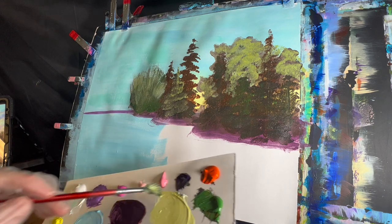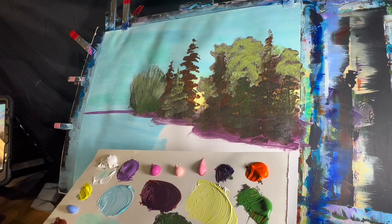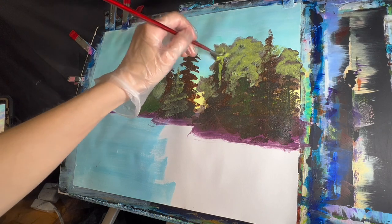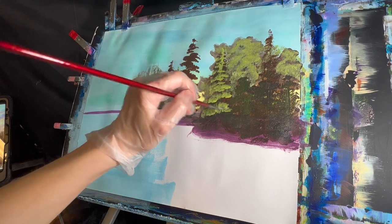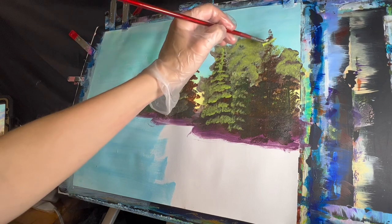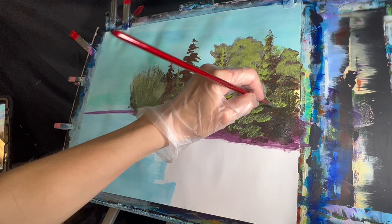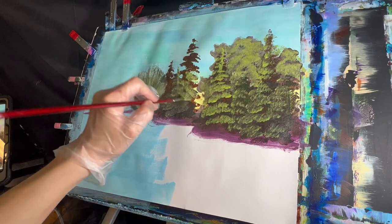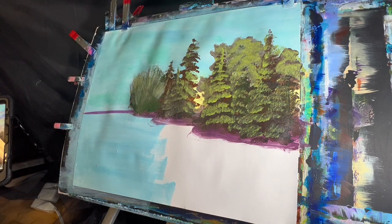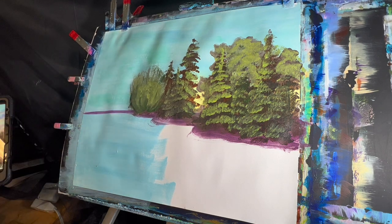I'm just going to take some white with some yellow, make a pastely color, and pull some of this up. Pull some of this into here. Grab more yellow into that color and over here. Maybe a little bit on our tree here. I'm going to grab some sap green with some white, a little bit of yellow, a little bit of brighter yellow here, and add that maybe to here — just some highlights here and there, maybe over here, and come down this tree too. And some foliage.